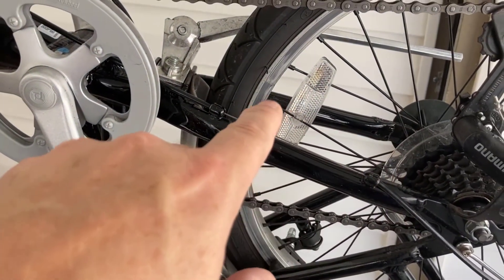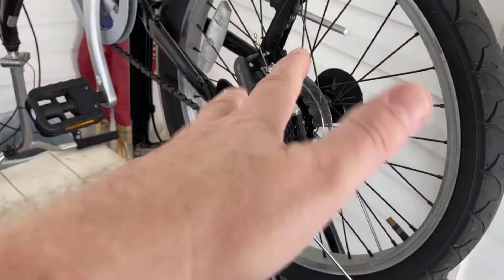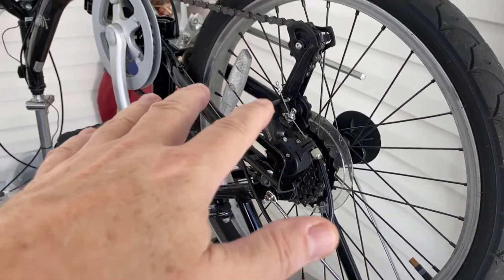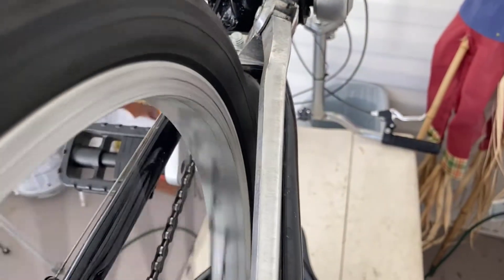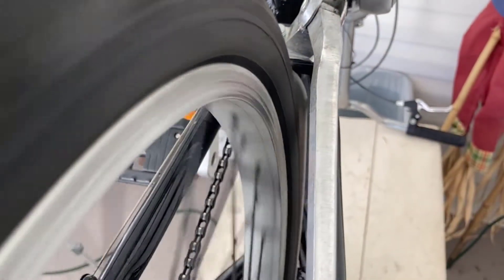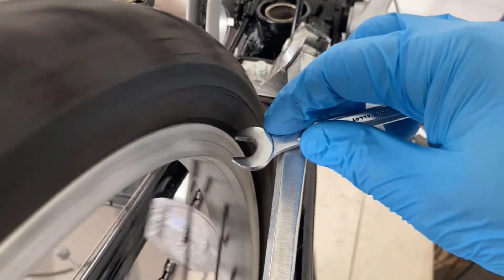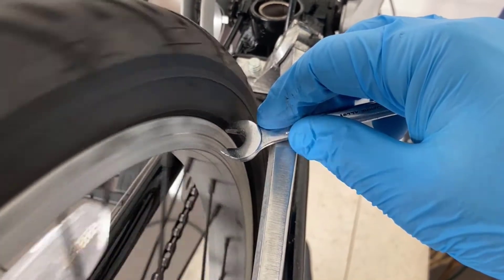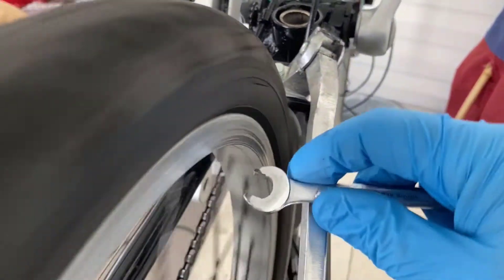I'm going to take this wheel and see if I can get some spokes for it and fix it if it's salvageable. You saw me work on this in the previous video so I'm not going to show how to take it off. I got the brakes off — my brakes were continuously rubbing. As I hold a wrench right here, it doesn't show it's out of round much, but there is a lot of wobble to it — that's what I was feeling.